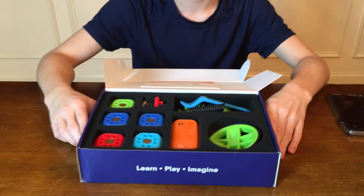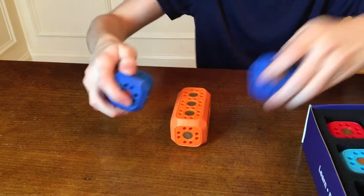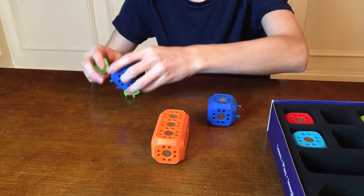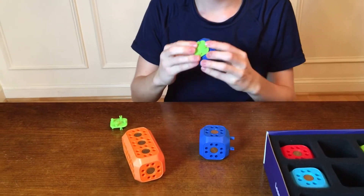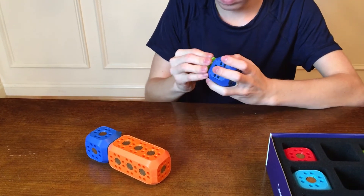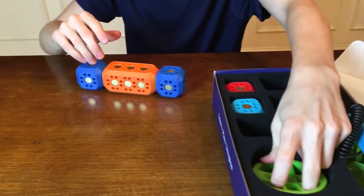So Jordan's going to build something real quick and we're going to see how fast he can build. There are two apps: one is the building and coding app, and the other is the driving and play app — we'll show both afterwards. The main piece will make sounds every time something's connected to it. We've been playing with this for about three days, tweeted a few pictures, and built a few things. This is a cool product.